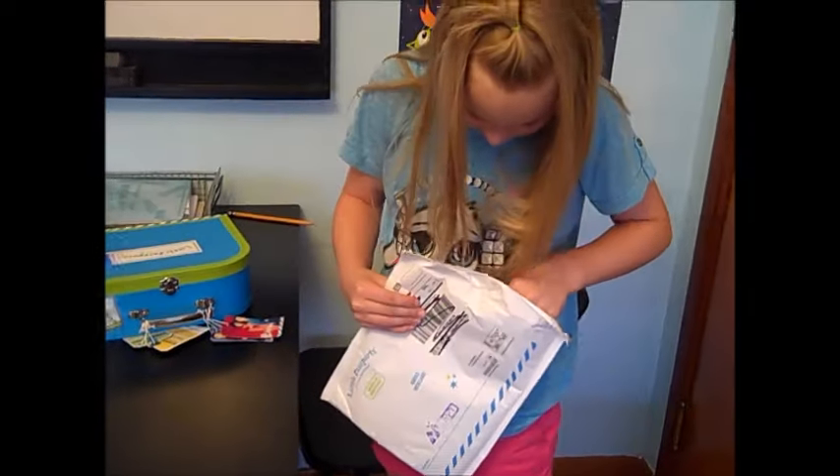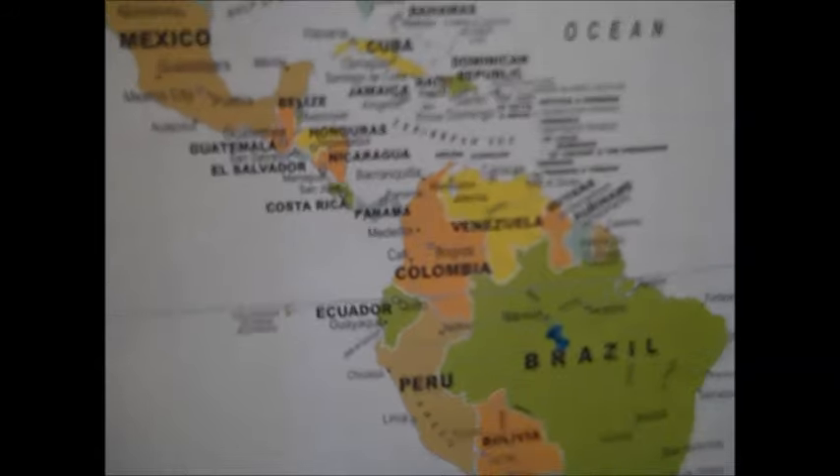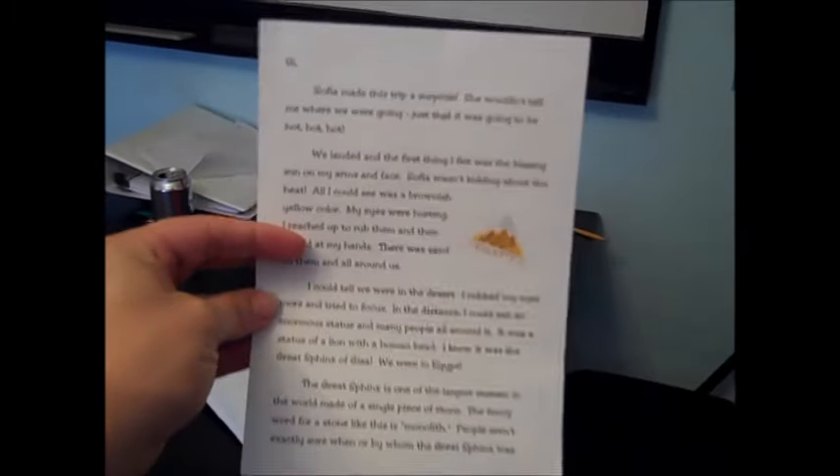So we're going to do an unboxing of Egypt. It always comes with a letter from Sam and Sophia. This is the map it came with in the very beginning and we can put little sticker tacks, which they also come with, to mark where they visited. This is Sam and Sophia — they're traveling around the world in a magic scooter. They send a letter about where they went and a little story about it. I won't read the whole thing in case somebody signs up.